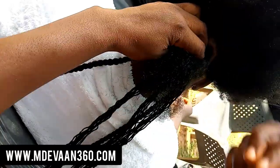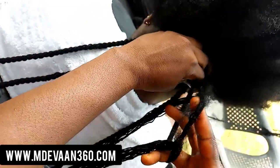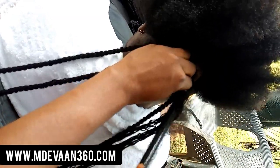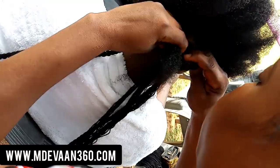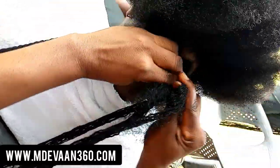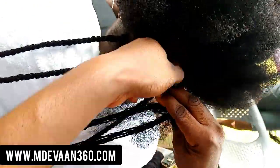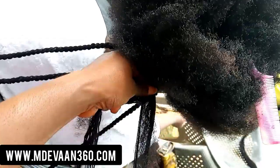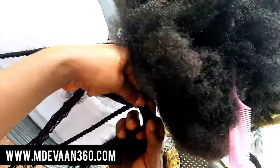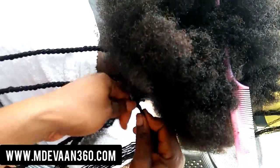I'd tie it into a knot, hand her one piece, and she'd do her best to twist it without tangling her fingers in the whole thing. She really did a good job — my hair is quite tough since it's natural. When you're working with wool that is super long, it's always very hard to manipulate if you don't know what you're doing.